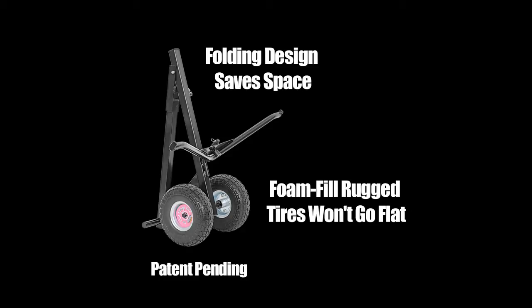Let's watch as the chute puller is put to use to see just how easy it is to haul that cumbersome chute around.